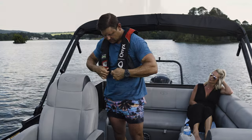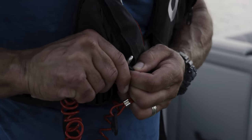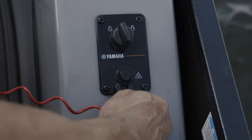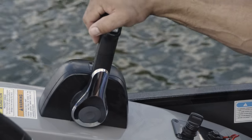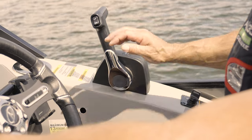Take a seat at the helm and grab the metal clip at the end of the red safety lanyard and attach it to the lower section of your PFD. Do not wrap the cord around your wrist or arm. Now grab the black quick release clip on the other end of the lanyard and push it upward into the round release button just under the ignition switch until it locks into place.